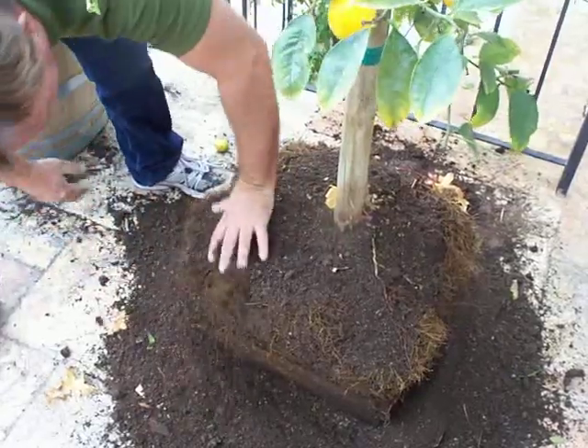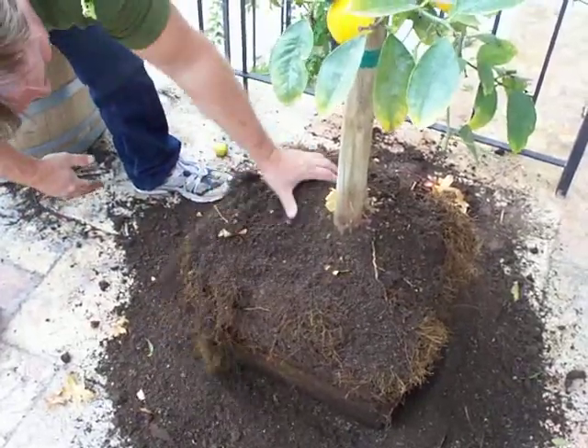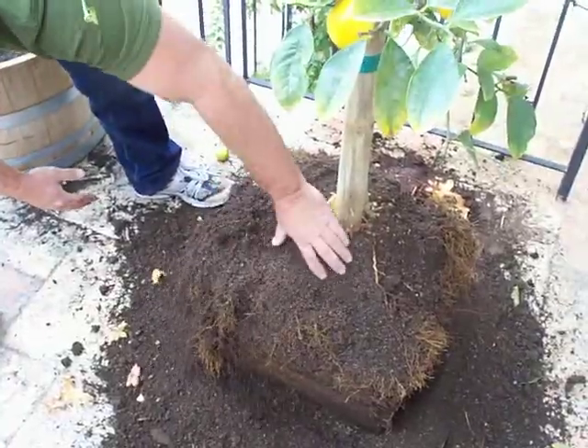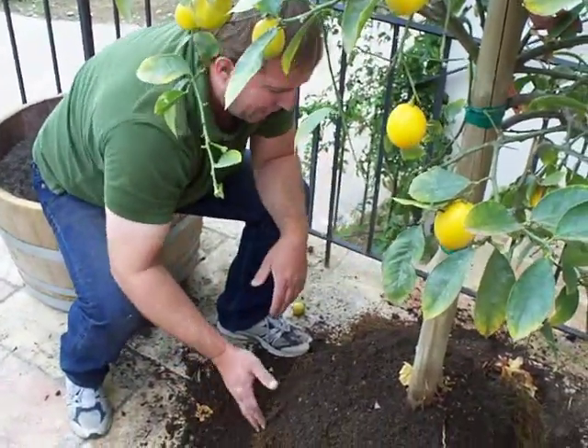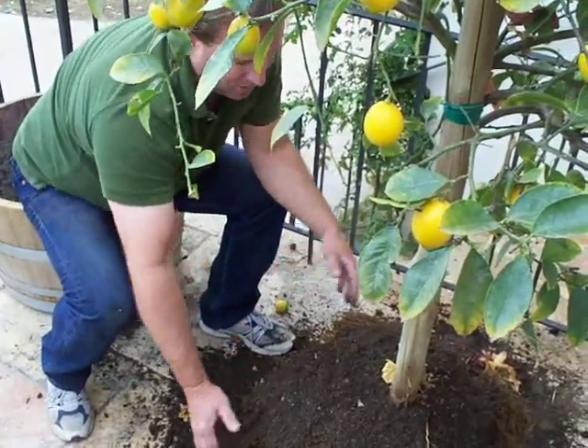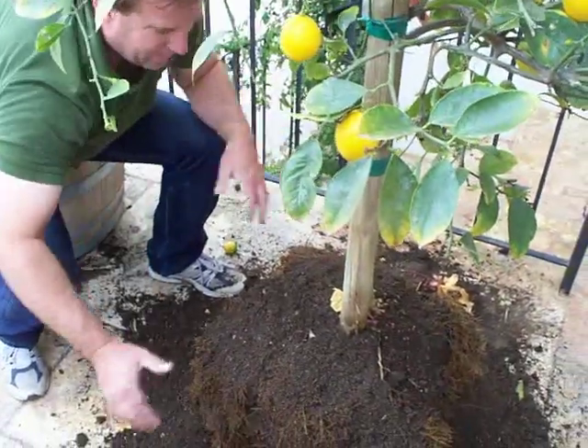I should have a couple people on hand to lift this in there. You can either lift it vertically or you can attach canvas to the side, or when it's in the box you can actually nail some runners to the side and lift it up.